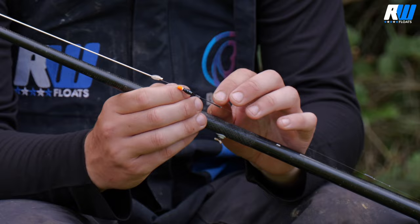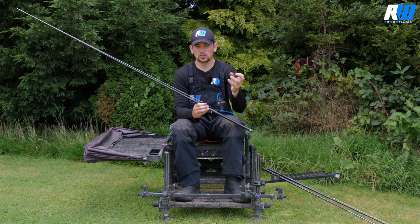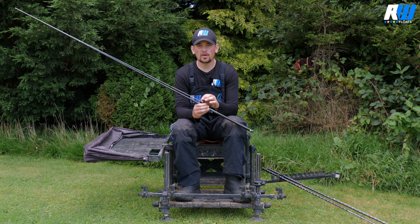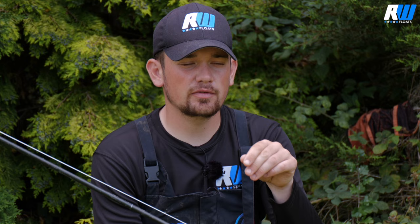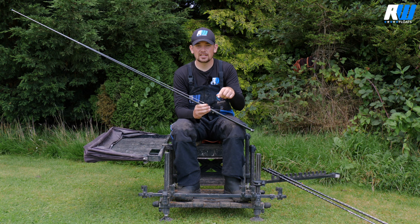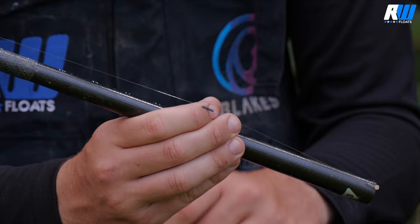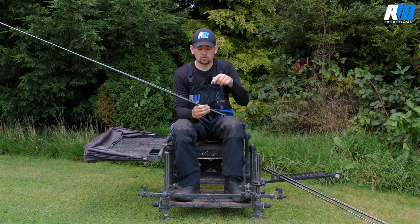The number one is the lightest float in the range. You can use it conventionally with just two number 11s — shot exactly the same as the number two but with two number 11s above a two or three inch hook length. Personally though, I use this float primarily for the over-shotted rig. It's the perfect float for that because being a dibber it doesn't tangle when catching a lot of fish, and it takes just the right amount of shot without needing too much weight down the line. For the over-shotted rig I use five number 10s in a bulk, with a slightly longer four or five inch hook length, which creates more movement as you lift and drop. Because it's a direct line, the fish hook themselves.